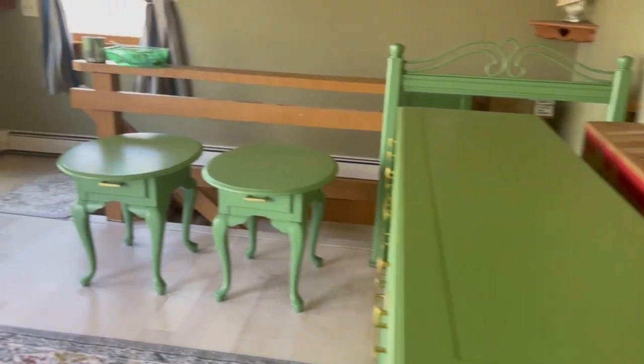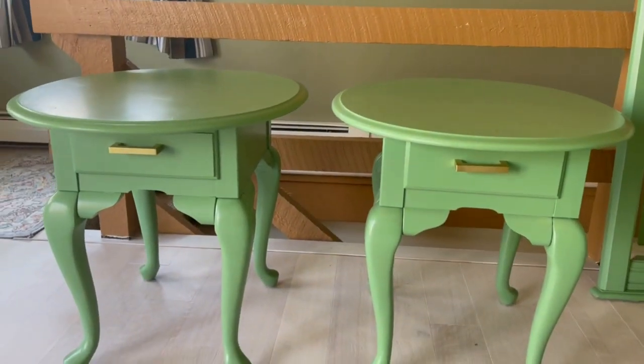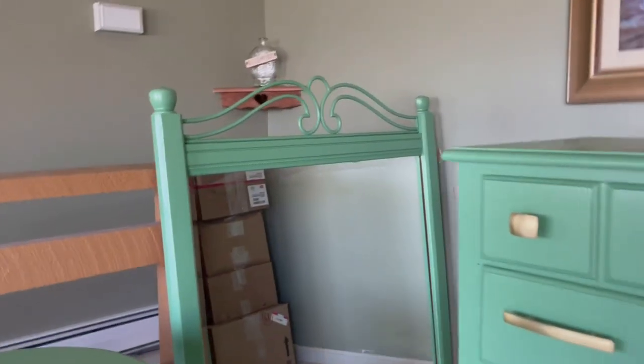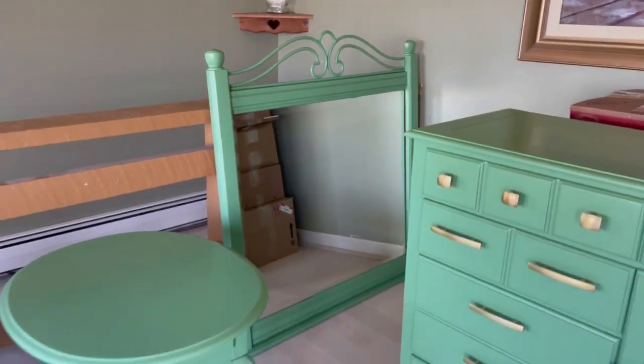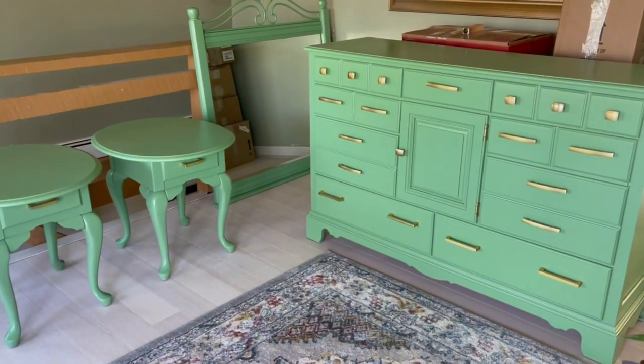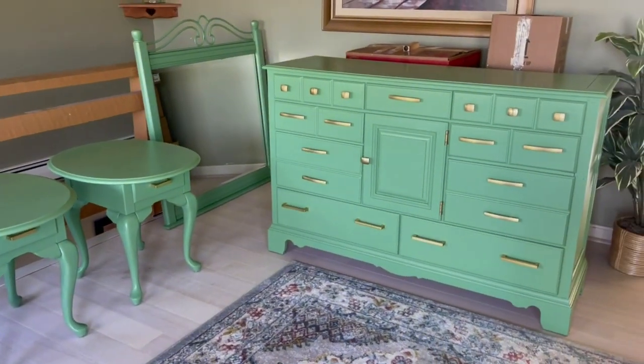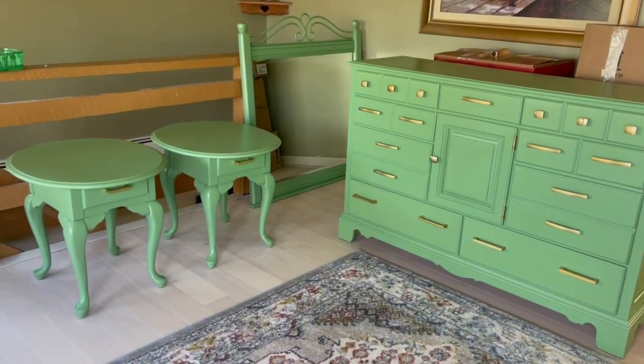It's a beautiful new set — I have my two nightstands and I think the color is just so rich looking, so pretty. The mirror is perfect. This is my new bedroom set. We're going to have a brand new bed and a brand new headboard, which I can't wait to show you the whole thing when it's in the new place. It was well worth the work. I am absolutely thrilled. I absolutely love the Magnolia Home paint that I used — the Magnolia green.